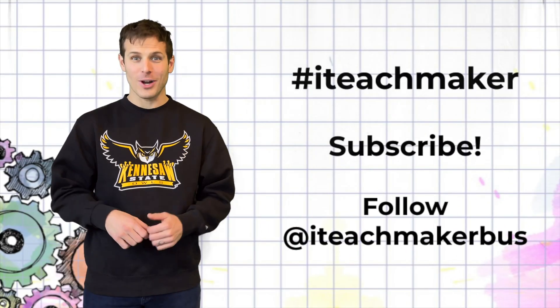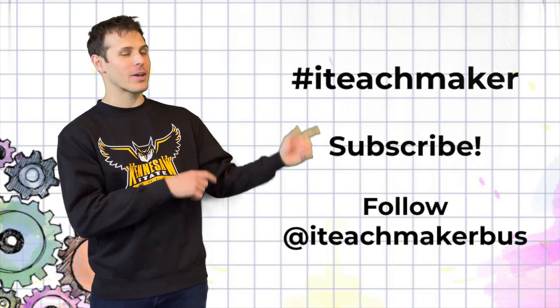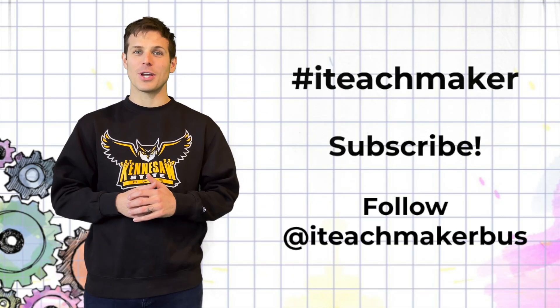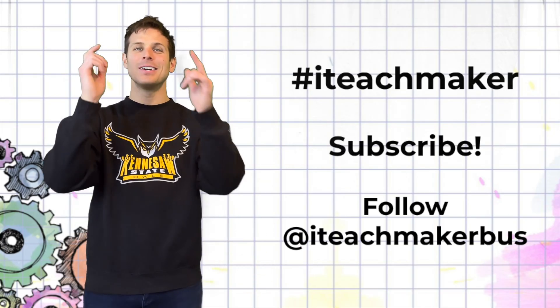Thanks for watching this video! Share your creation online using the hashtag #iTeachMaker, subscribe to our YouTube channel, and follow us on social media at iTeachMaker. See you later, makers!